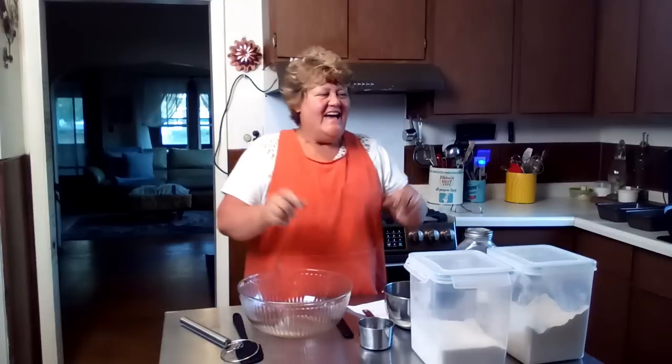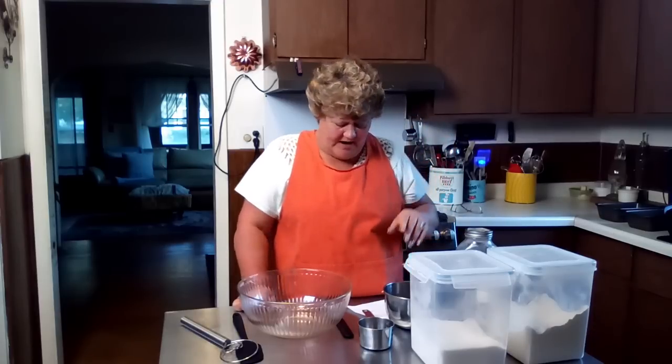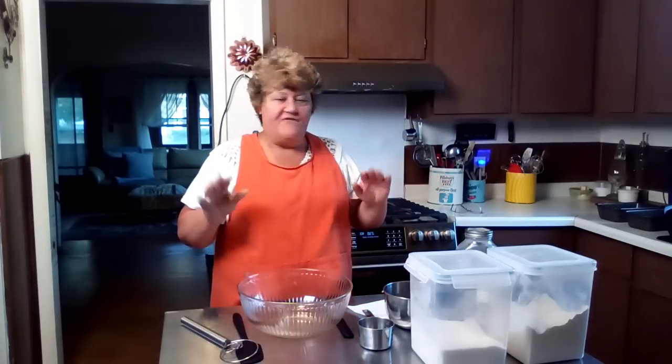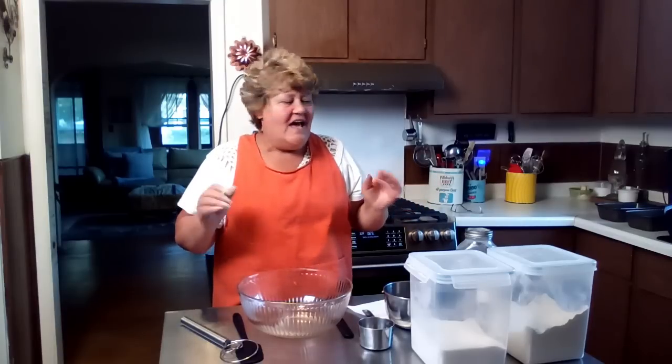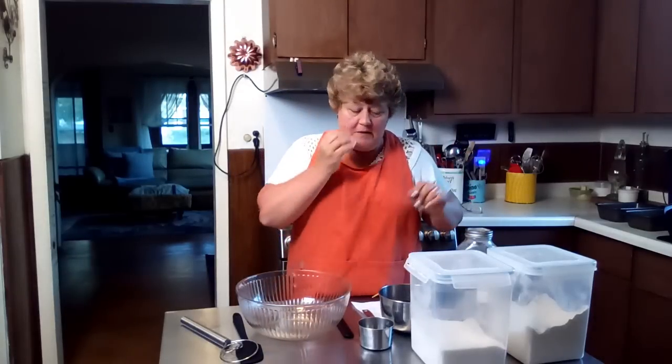Hello friends and welcome back to my channel. I'm Renee and today we're stocking for the market stand. The only thing we're doing today — I've been outside all day, I'm exhausted, but I need to do a little bit. Every night I get it ready. Hobo bread! This is wonderful hobo bread. You're going to love it. It's an easy, quick bread. It freezes well and it's a hot seller in my market stand. So there's a few ingredients that go in here, so we're going to get started.